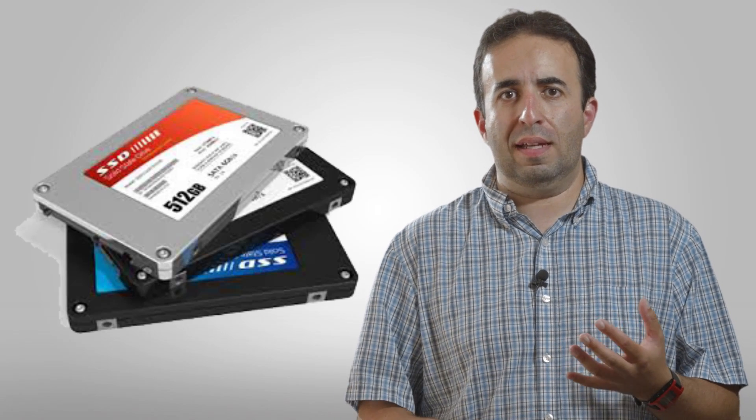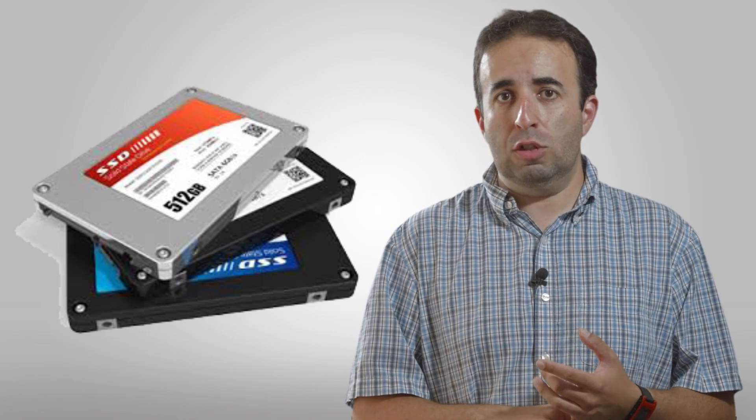The SSDs are readily available. Blackmagic has a list of the ones they recommend, but it's pretty liberal in terms of which ones you can use, and they're very good. SSDs are nice because even if you're in an outdoor run-and-gun kind of setting, they're not like spinning drives where you have to worry about movement and stuff like that. So you can bolt it onto your rig and you're ready to go.